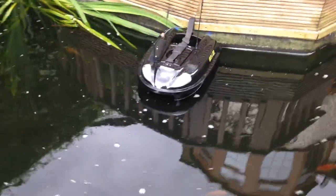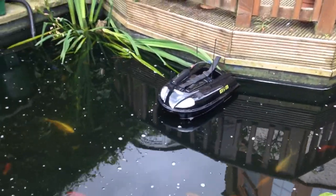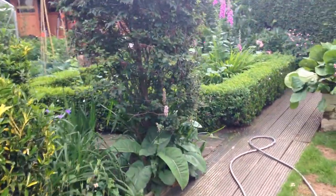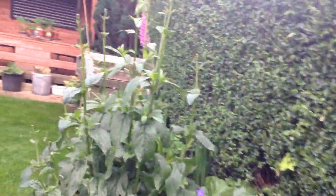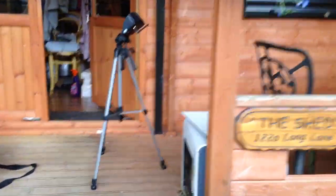So what I'll do now is I'll just walk away from this and take you to the monitor, which is right down the bottom end here. Just have a quick walk down here — be a sec. Past the shed, and there we go, there's the monitor.